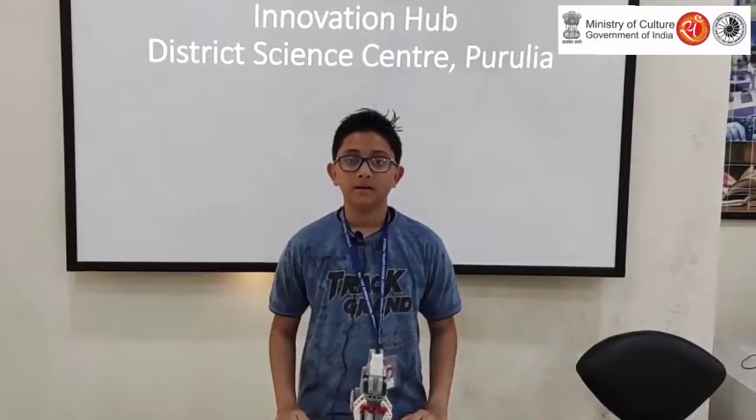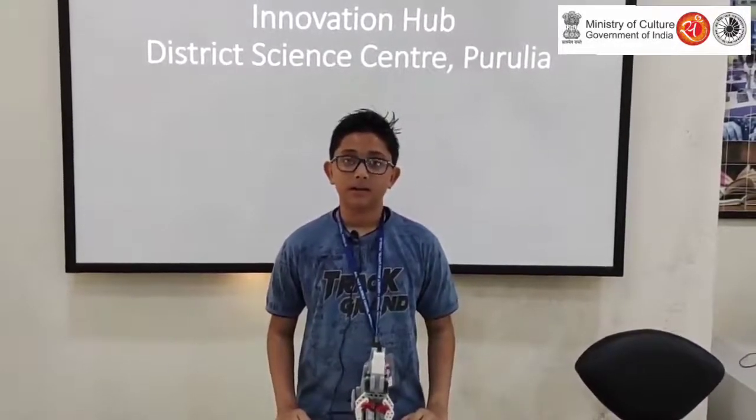My name is Subhammato and I am a member of the Innovation Hub at District Science Center Gurulia. Here we learn about robotics, electronics, biology, etc.